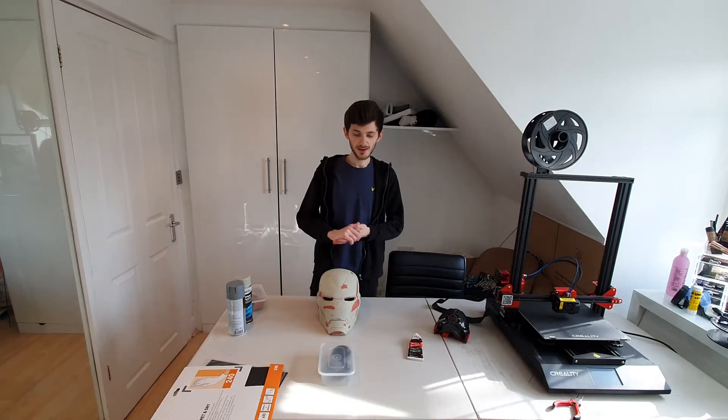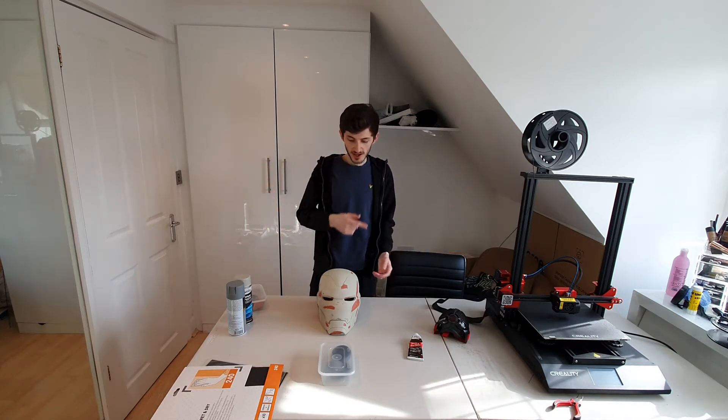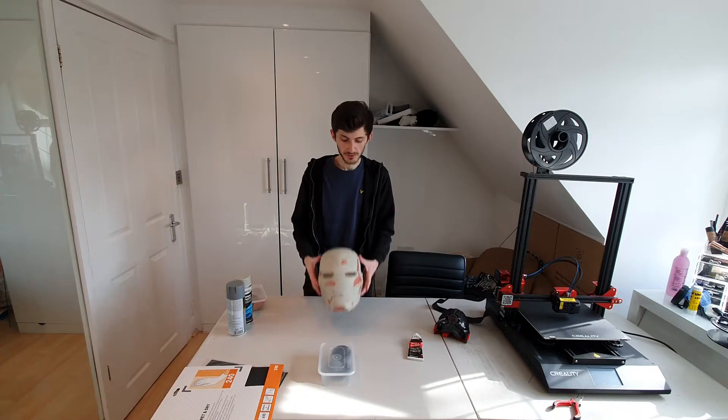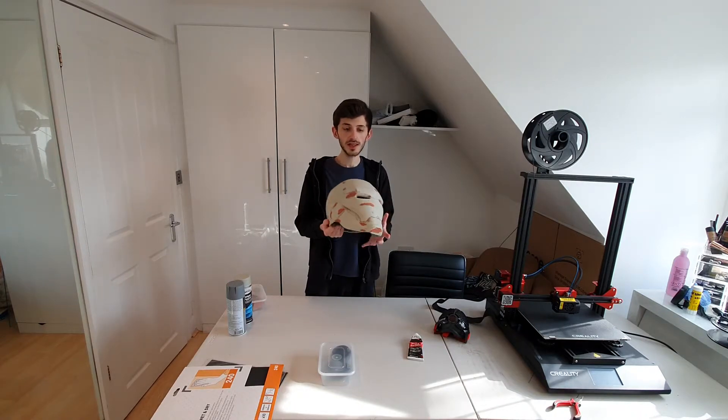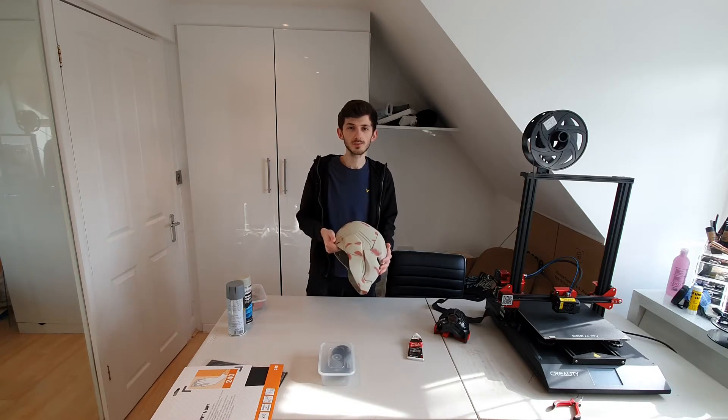Welcome back guys to Matt's DIY. A bit of a different video today - as you can see I am not in a shed, because my shed has been demolished and I'm building a new workshop. Today I'm in the spare room of my house and I'm going to be showing you how I smooth out PLA for things like Iron Man helmets and other 3D printed projects.